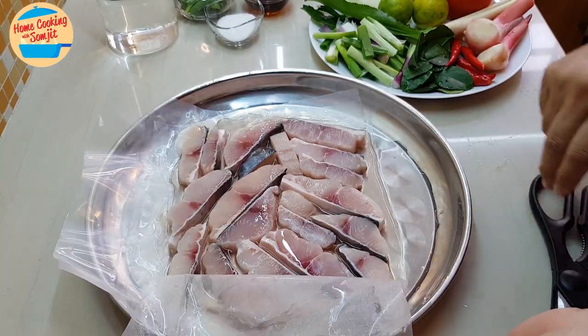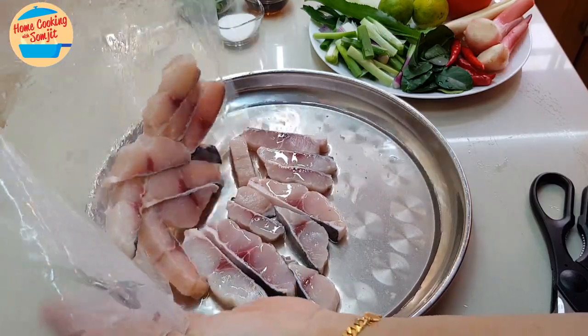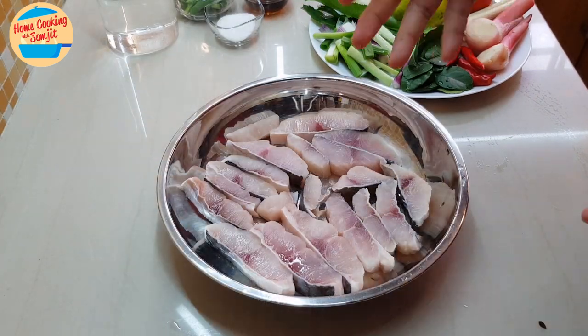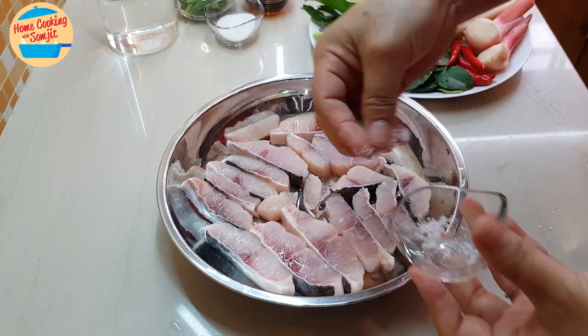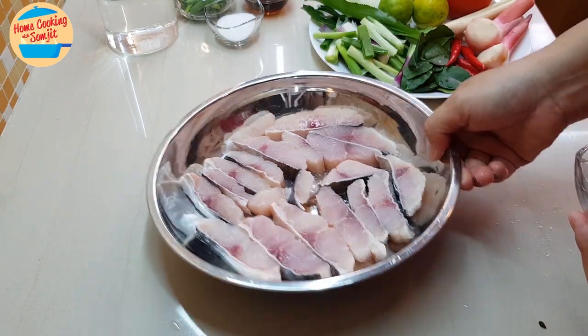For this frozen fish, once it's thawed, it will have a little bit of water in there. I'm going to just remove the fish, wash it, and marinate with salt. We have washed and cleaned the fish — now I'm going to sprinkle the salt and put it aside.